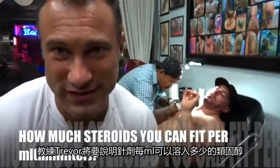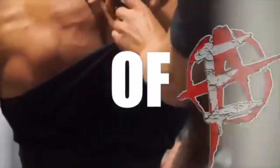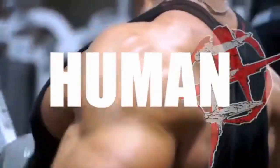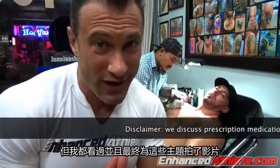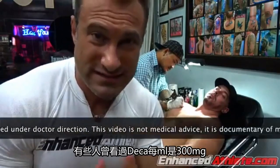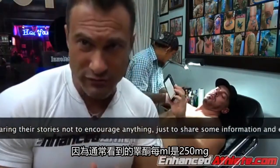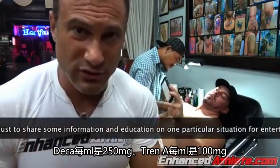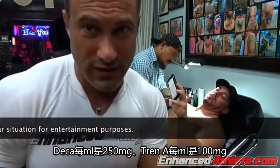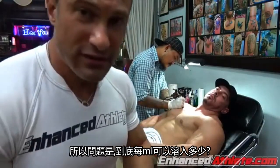Dr. Tony Hughes of EnhancedAthlete.com, and Coach Trevor is going to tell us how much steroids you can fit per ml, because the question keeps coming up from you guys. We read all of your comments, even if we don't personally respond to each one. Is SuperTest 400mg per ml real? Some people have seen DECA 300mg per ml and they're wondering if that's real, because usually you see Testosterone at 250mg per ml, DECA at 250mg per ml, Trenbolone at 100mg per ml. So the question is, can you fit more than that per ml? Let's start with Testosterone, Trevor.